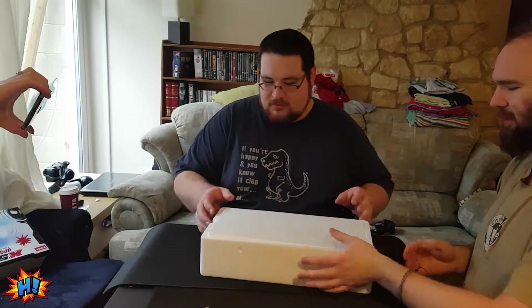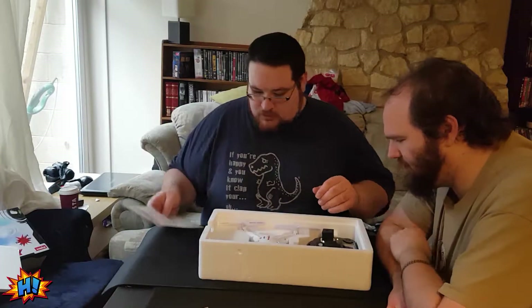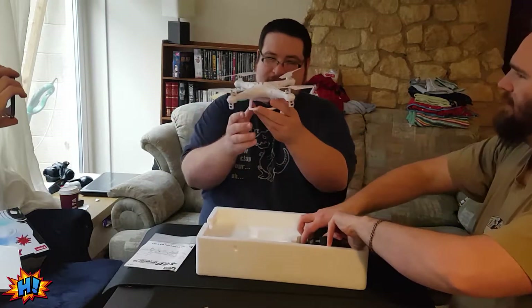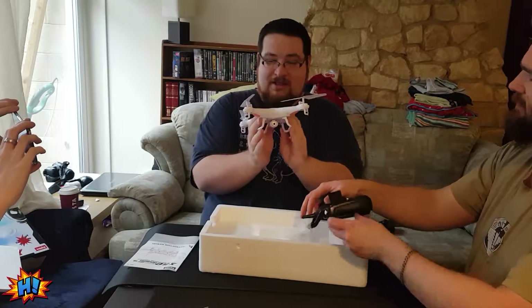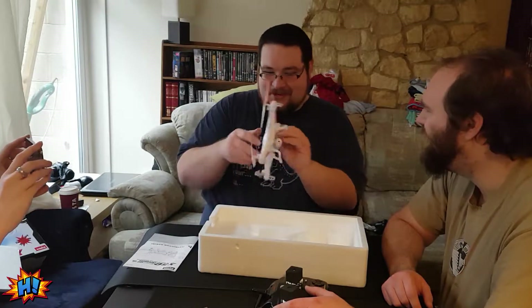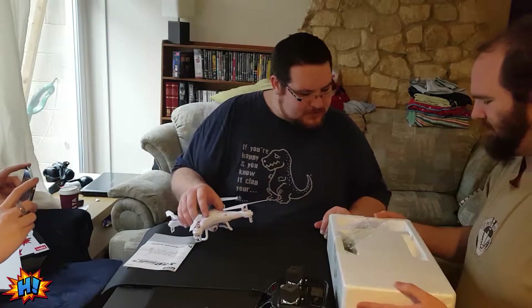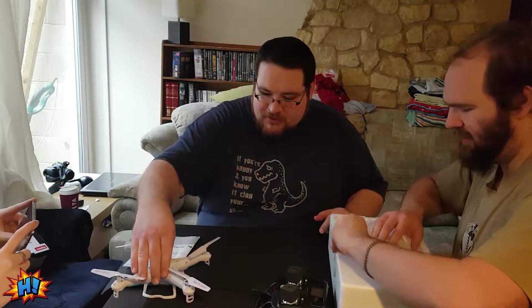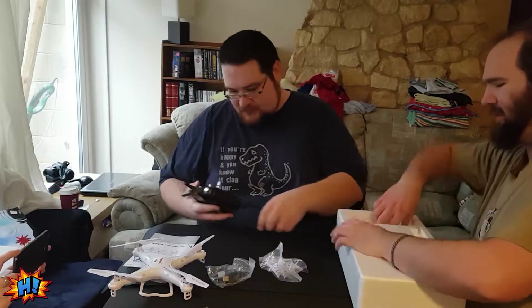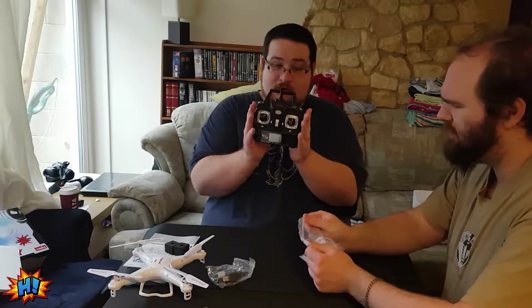So the drone comes complete — that is smaller than I was expecting. That is the drone; that is very cute. It comes with its quadcopter obviously, and it does come with its blade guards. That's everything out of the packet.